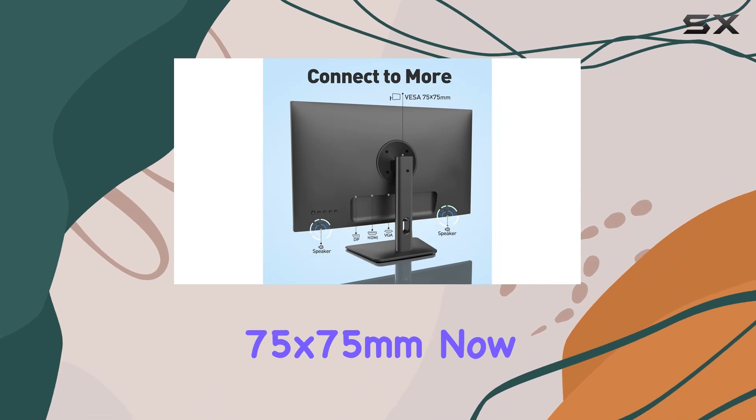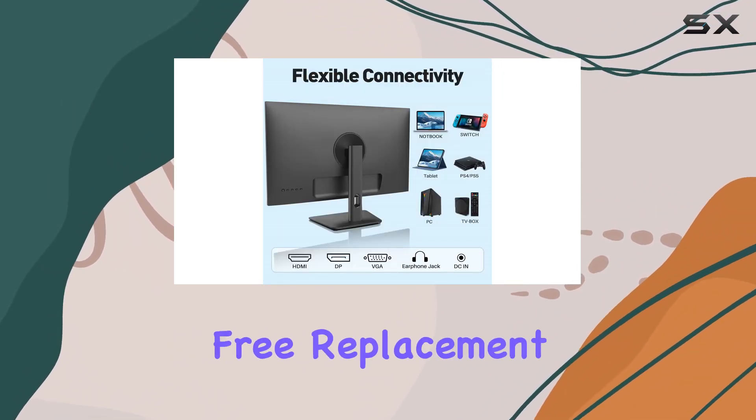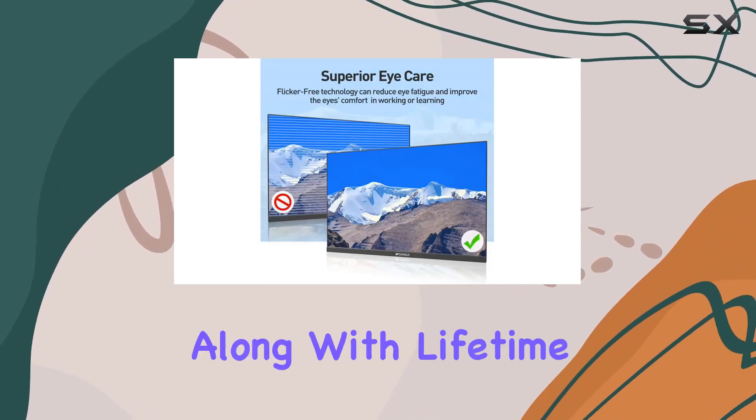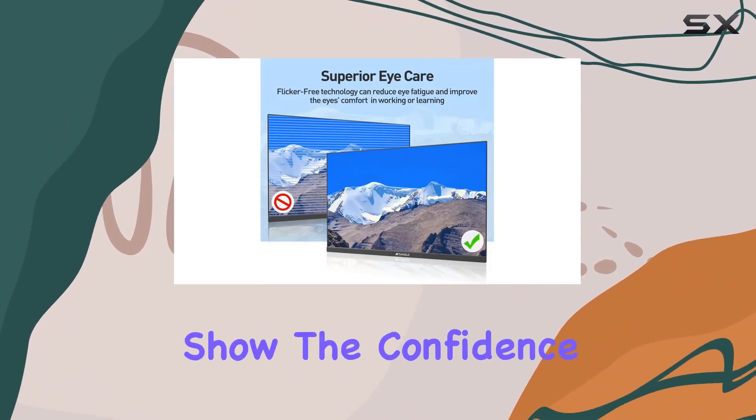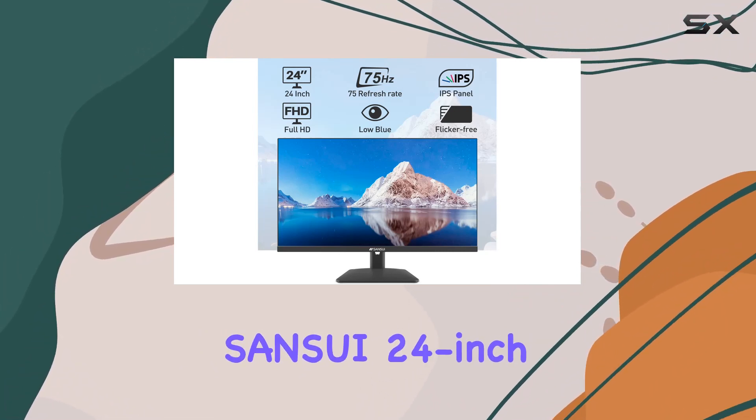Let's talk warranty. A 30-day money-back guarantee and free replacement warranty from the order date, along with lifetime technical support, show the confidence Sansui has in their product.